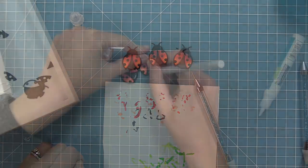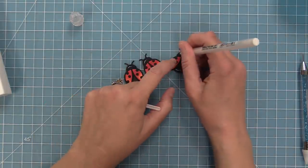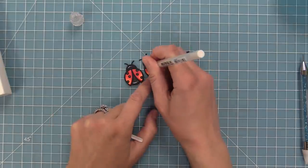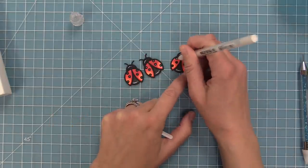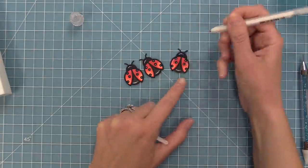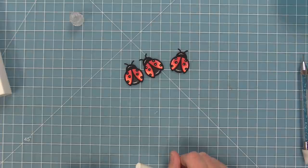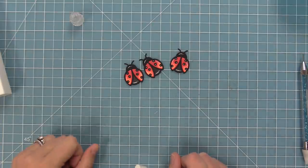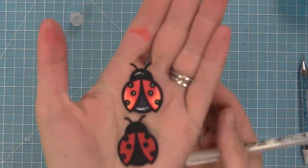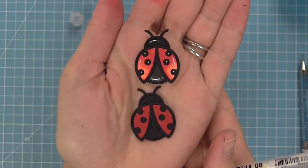I struggle with white gel pen lines a lot. I have a tendency to look at what my crafty friends do and kind of copy it. I've been noticing that they do a lot of dots on smaller areas and white curves on the edges. I'm practicing and learning, and I thought these turned out really cute. I really liked the little white dots on the black dots of the ladybug wings. Here's a comparison between the solid cardstock ladybug and then the colored with Copics ladybugs — just two different looks.